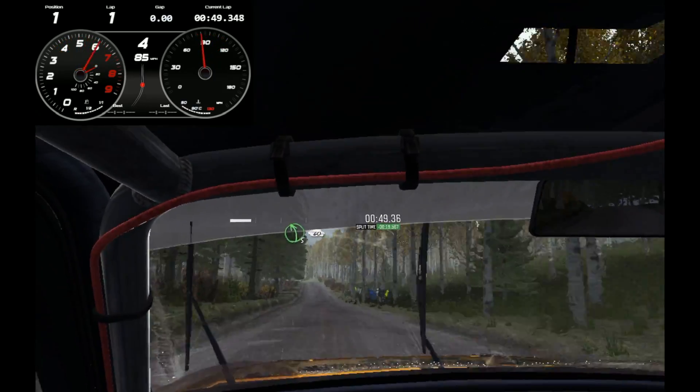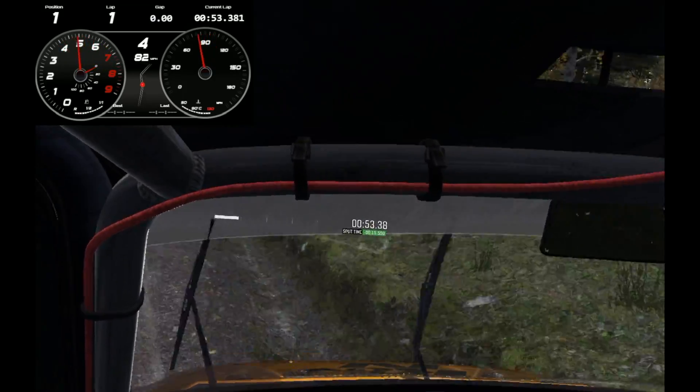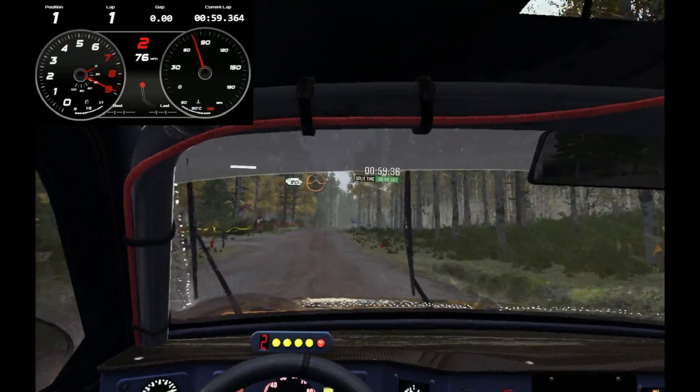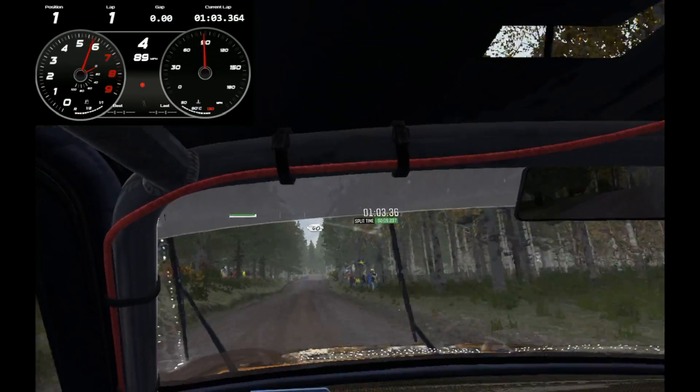Into left 5 over crest 60. Right 3 half long keep in. Right rear wheels flat. Into right 6 over crest 60 past junction 80. Crest jump 60 past junction middle over crest. Jump 40.